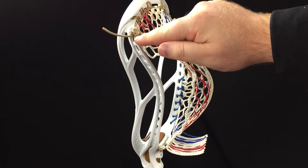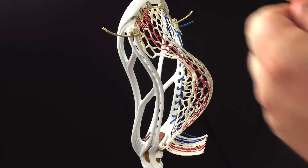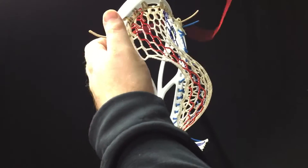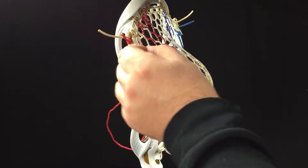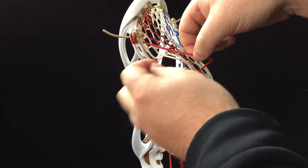I have a nine diamond top string here on the very first sidewall hole. What I'm going to do with my sidewall string is go through the first sidewall hole, pull that all the way through, and then come through the front side of the first 10-diamond row like that.